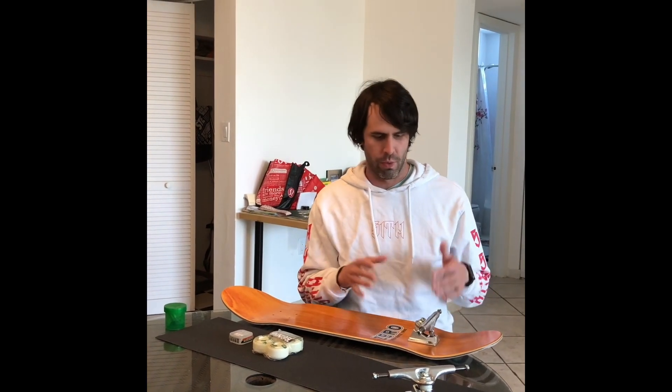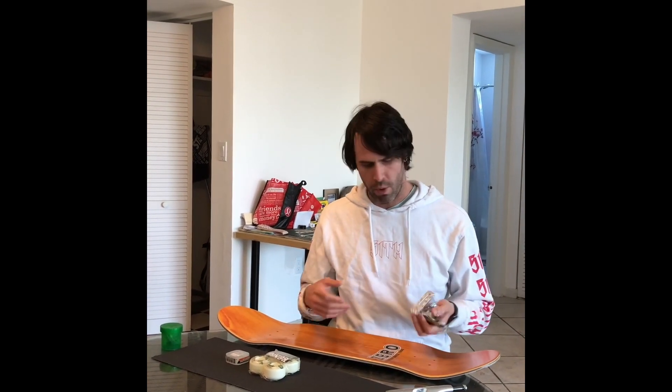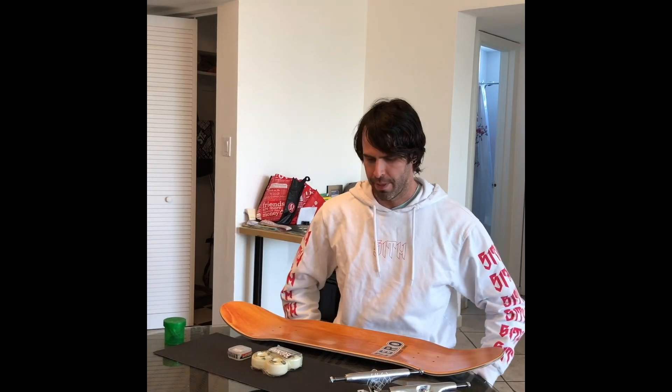And I got the Thunder 149s — these are made to be the width of an 8.5. A lot of people skate 148s; I might try that at some point, but I figured I would have the right trucks to go with the right board. These are hollow lights. And then I got some Mob Standard Grip. I'll be trying Shea Chunk in the future. I've had Grizzly in the past, and I had Mob on my deck and was really liking it, so I'm going to keep it rolling with Mob. Let's get started.